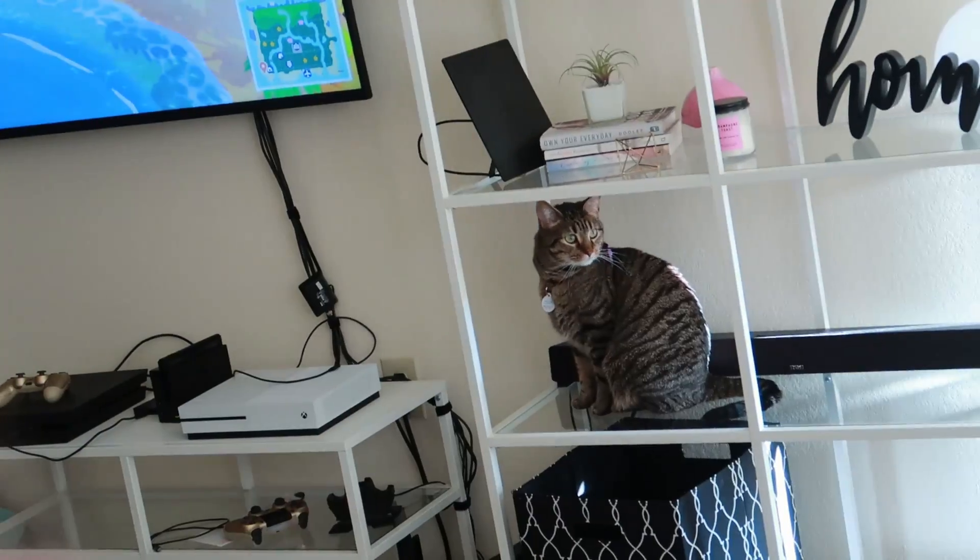Good morning guys! As you just saw, I made my coffee. It's early. Nobody else is awake. Good morning, Pepper. So far, since it's morning time, not much is happening. I got my coffee though.